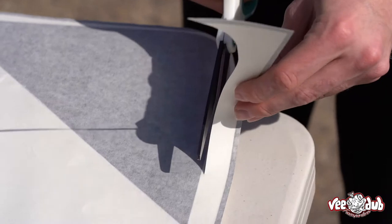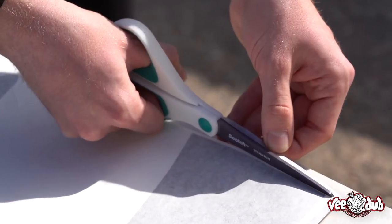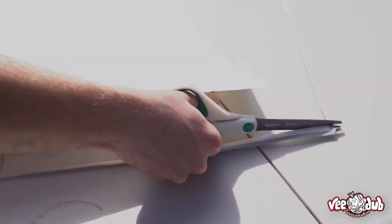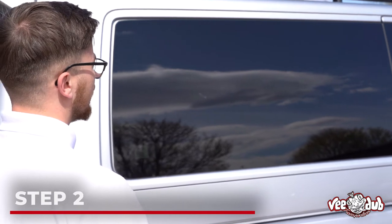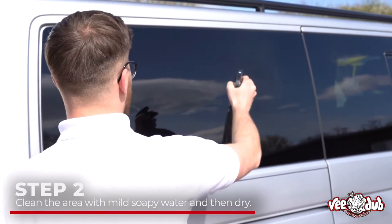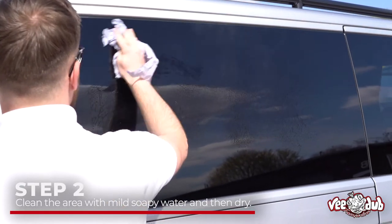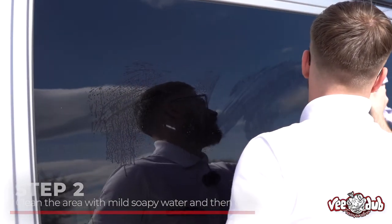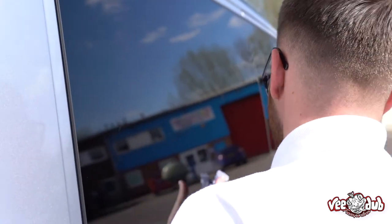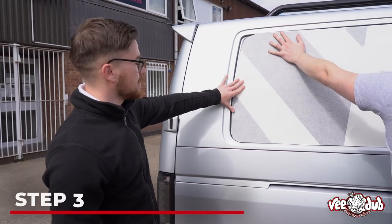The next step is to make sure you clean the panel thoroughly, whether it's the glass or the panel itself. Just give it a spray down with some glass cleaner or some mild soapy water and make sure that it's nice and clean before you lay the vinyl on there. Luckily today it's quite a warm day so it's drying nice and quickly.